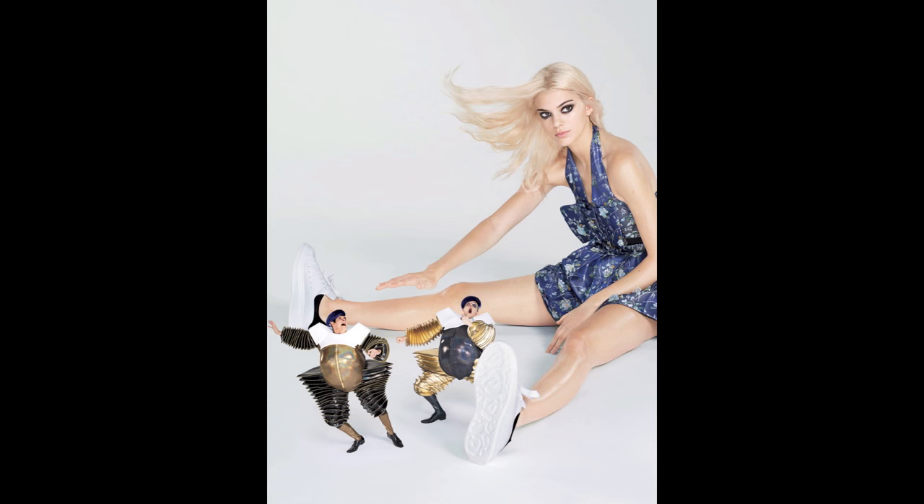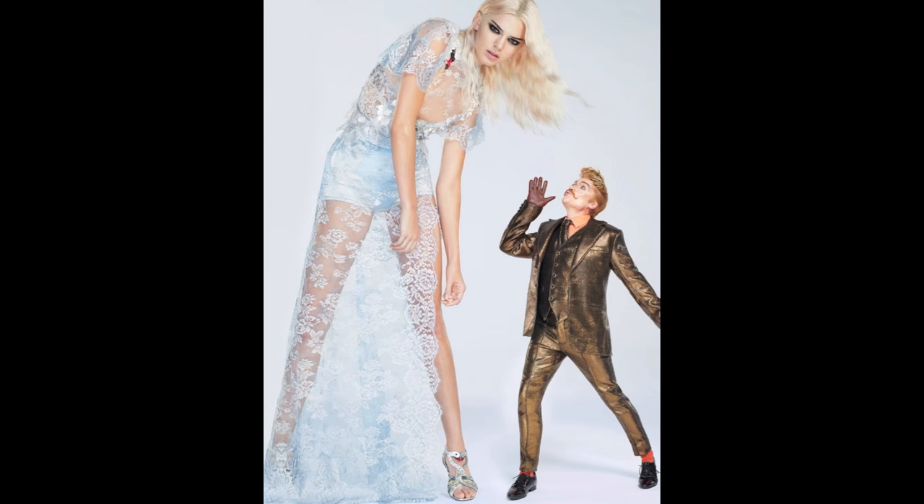Hi guys! When I first saw Kendall Jenner's Alice in Wonderland photoshoot, I was very surprised. I thought it would be an interesting idea for a tutorial.